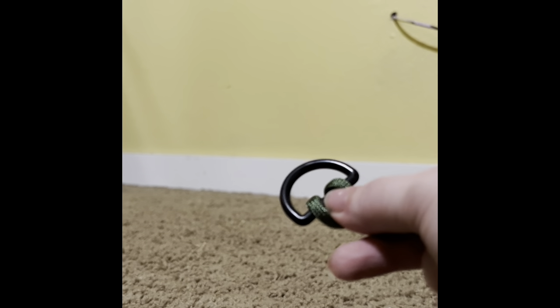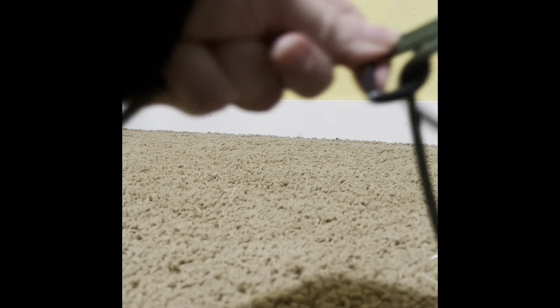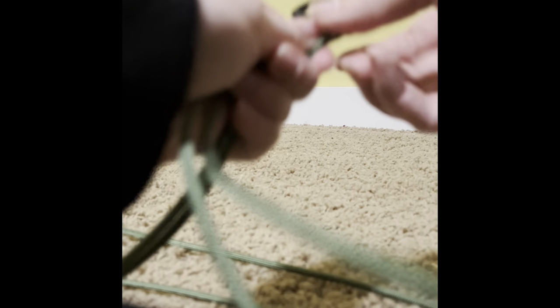Now you're going to measure the length you want. Depending on the size of your terrarium, you're going to take another D-ring and pull it through. You basically just decide how long you want it — measure up against your terrarium. Not more than this long.